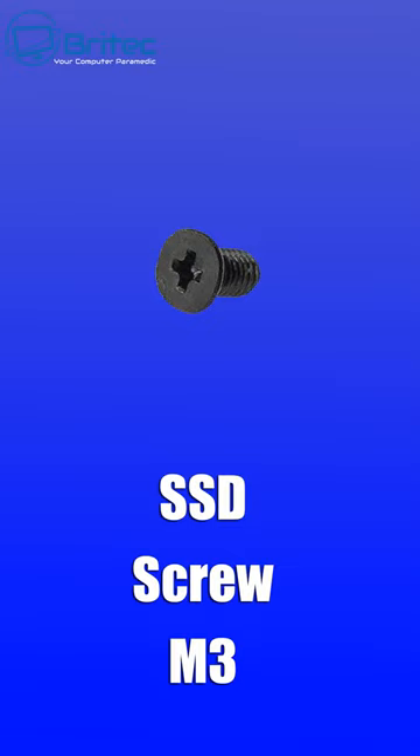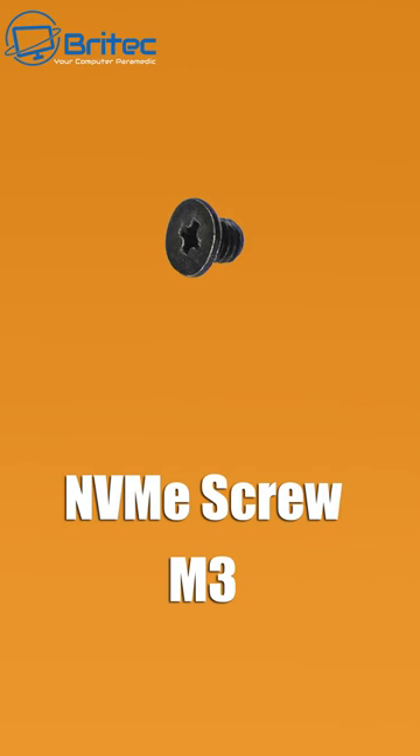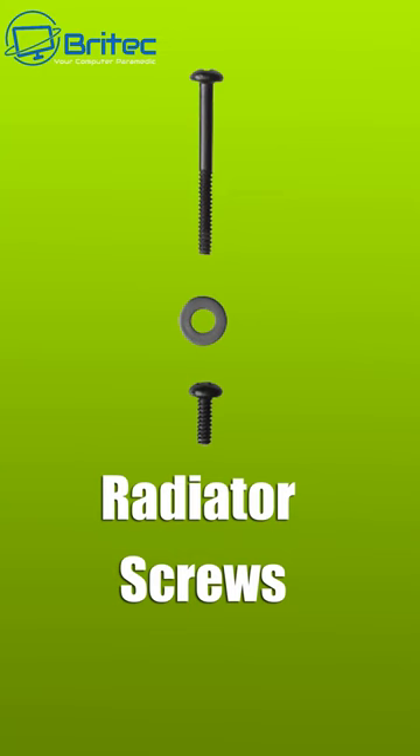Then we've got the SSD screw, which will secure your SSD in the computer. Then we've got the hard drive screw, which holds your hard drives in place. Then we've got the NVMe screw, which will hold down your NVMe drives. Finally, we've got the radiator screws to secure your radiators in position. These are the most common PC builder screws.